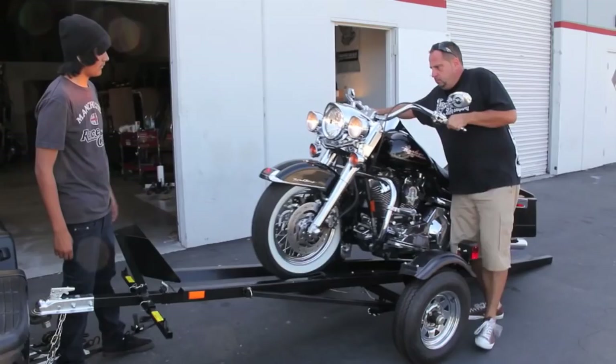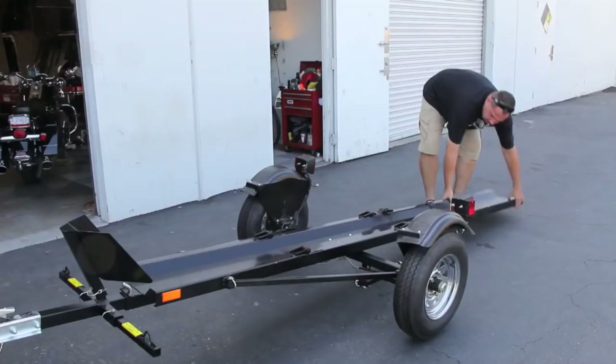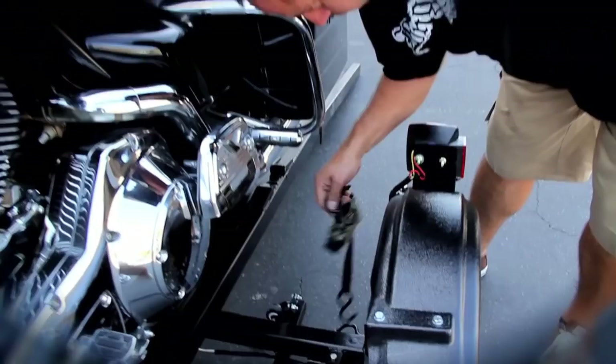Features: heavy-duty steel construction, integrated wheel chock, loading ramp — the angled wheel channel accommodates most tires — and, for a superior ride, 12-inch aluminum wheels.